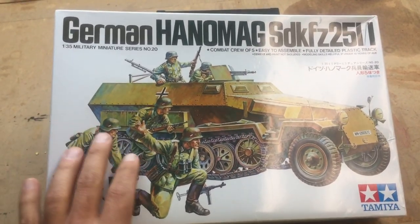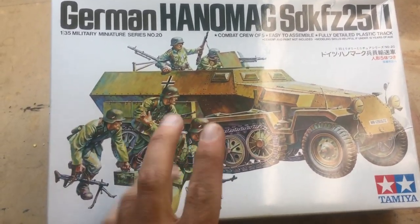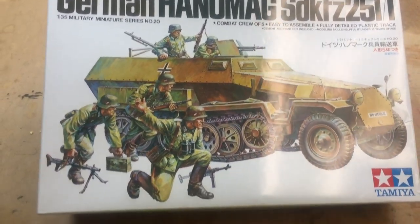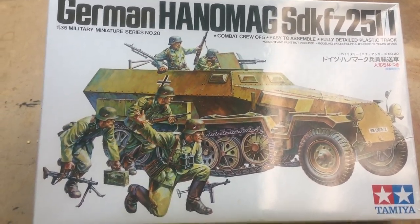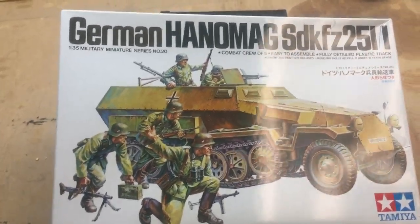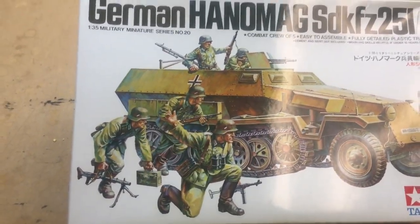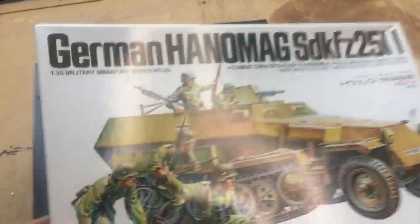The box art is basic box art showing what the armored half-track is. It comes with roughly about five figures, and it looks like a really good diorama half-track to do, especially in the African Corps — because that's what I'm thinking of doing, a diorama of the African Corps.